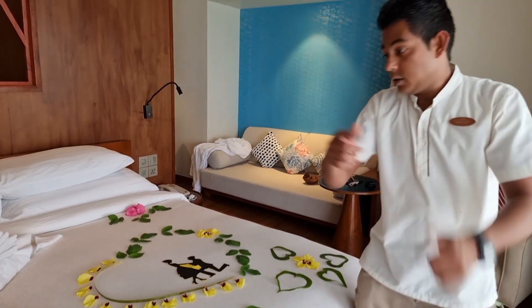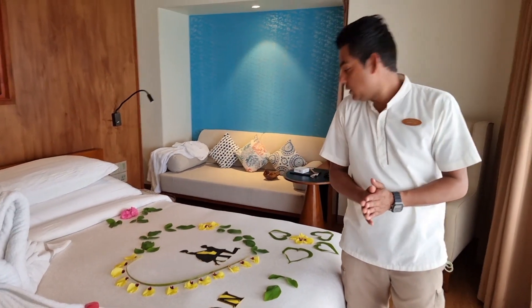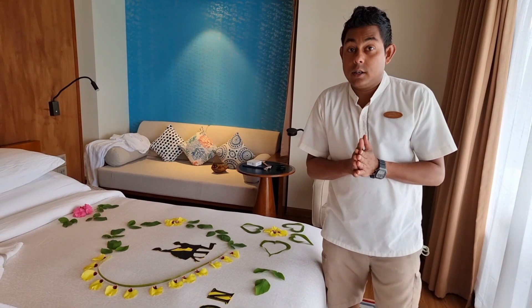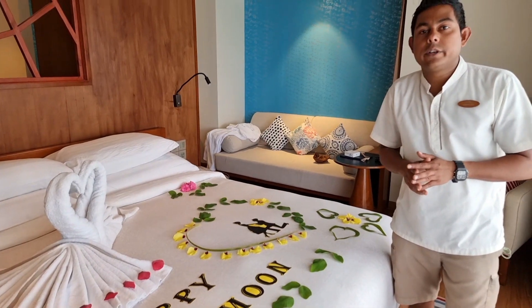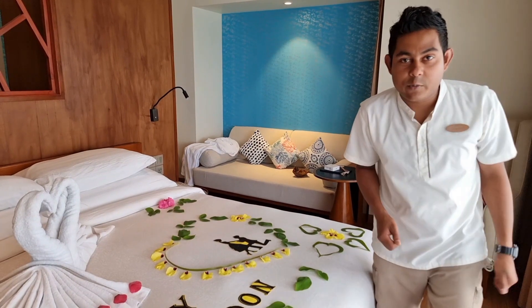Okay guys, this is the honeymoon decoration which I made today. Hope you enjoy the decoration. If you want to learn more things — how to make tower folding and all these things — you can see all the videos below on my channel. Keep subscribed to my channel and contact with me. Thank you so much.